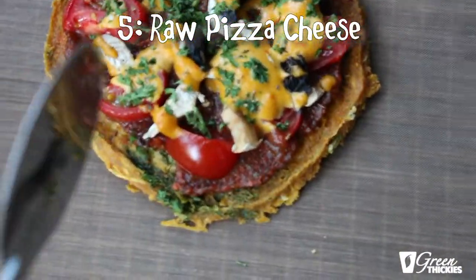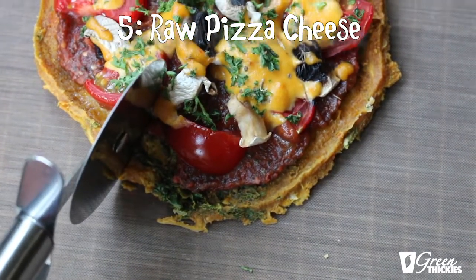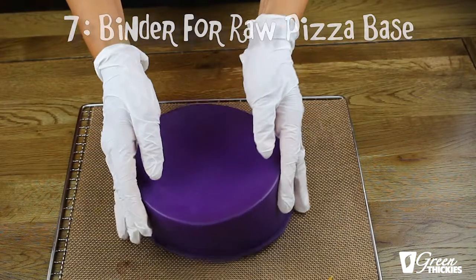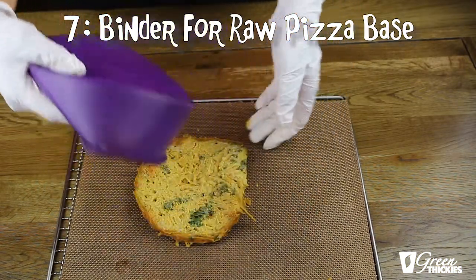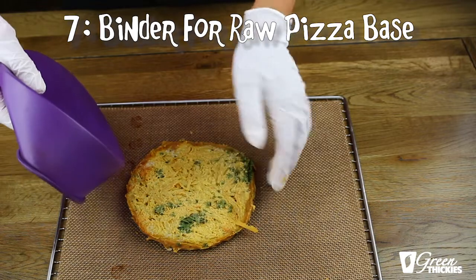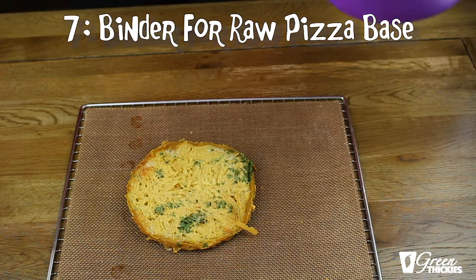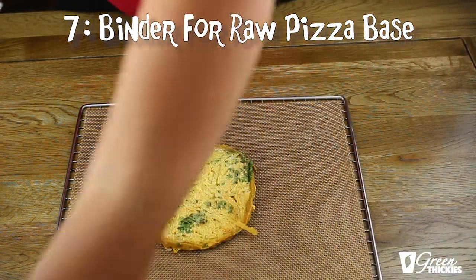Number five, you can use it as a pizza sauce — a cheesy pizza sauce for a healthy raw pizza. Number six, you can use it as a cheesy sauce inside a healthy raw burger. Number seven, you can actually use this as a pizza base: spiralise some courgettes or zucchinis, mix it around, and then make a base for the pizza. I'm going to show you that in another recipe as well, so check that out.